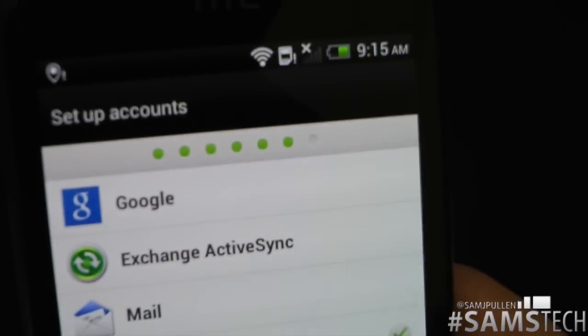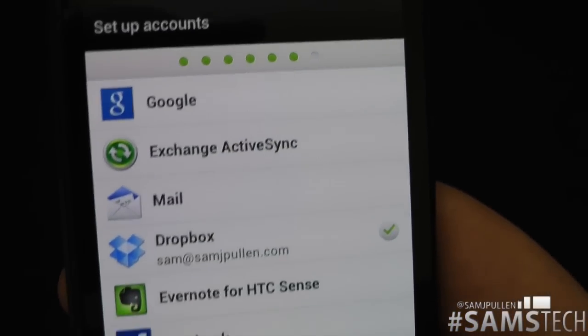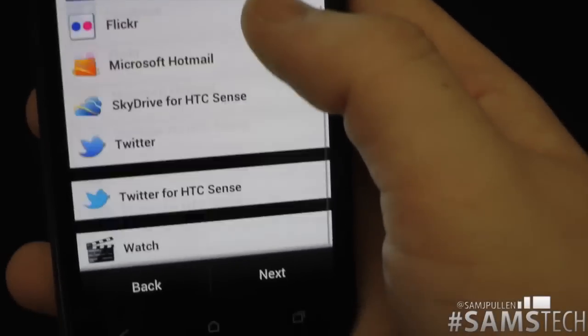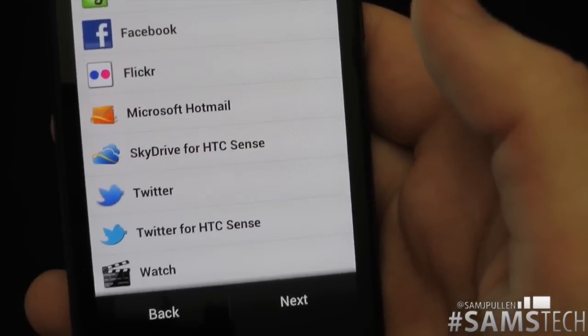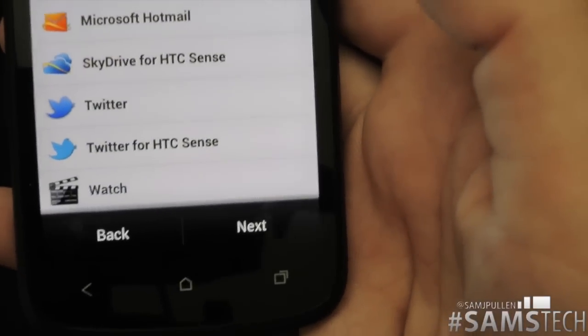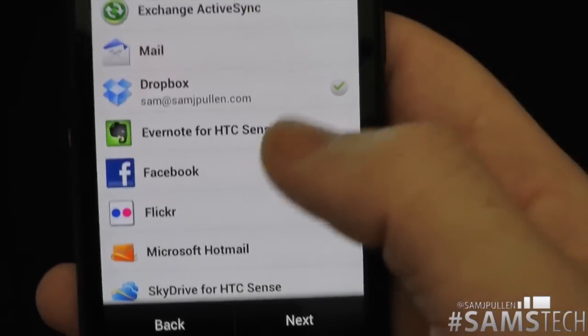Now we've got the set up accounts screen — Google, Exchange, Mail, Dropbox, Evernote, HTC Sense, Facebook, Flickr, Microsoft Hotmail, SkyDrive, HTC Sense Twitter, Twitter for HTC Sense, and more. You can set all these up straight away. So let's log into my Facebook account.